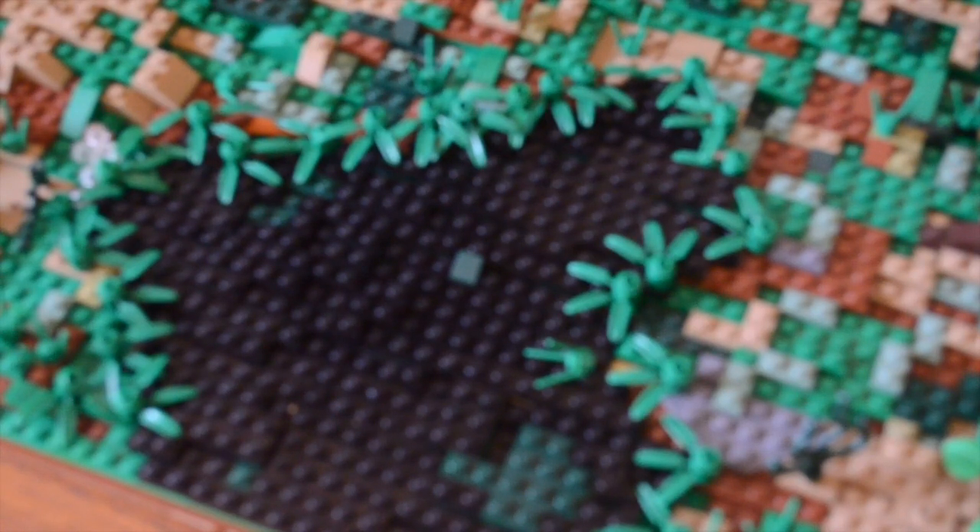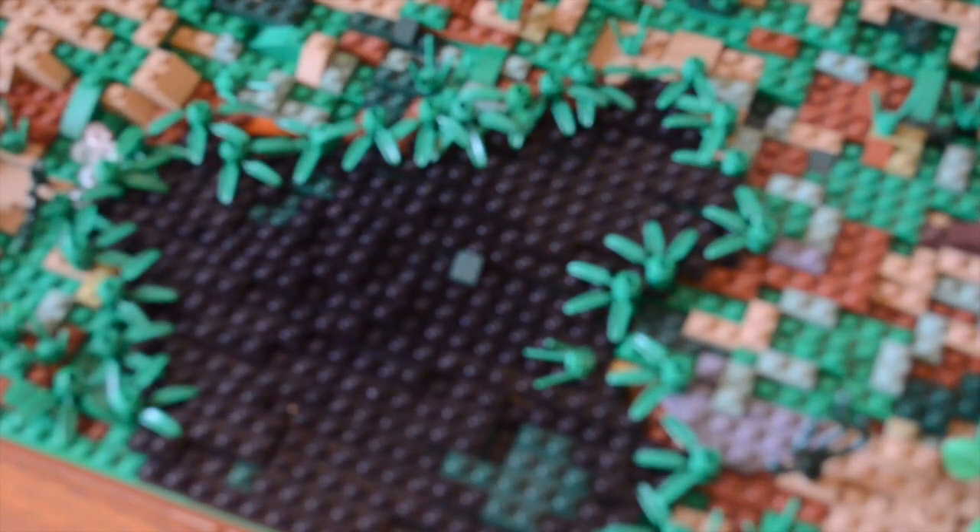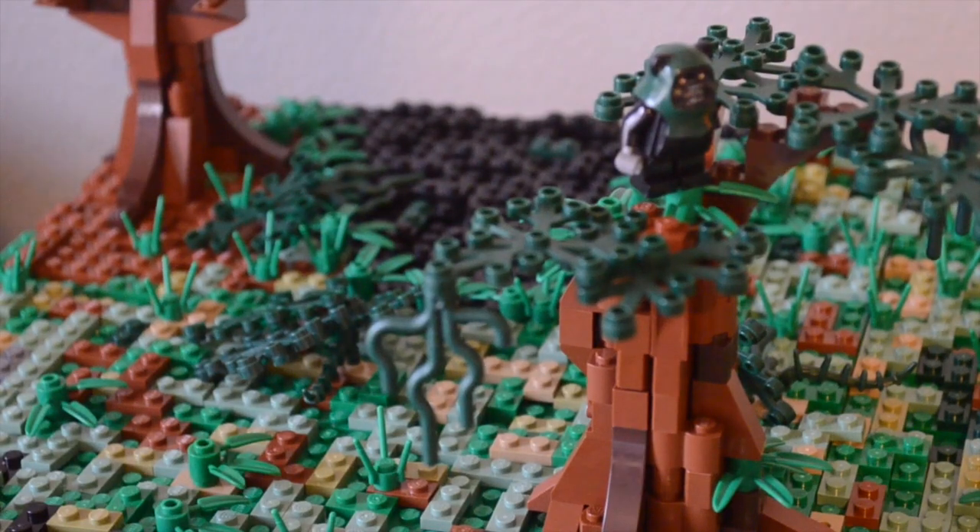Another change I made is these little ponds — there are actually two of them. I surround them with plant pieces to make a more rugged transition, and I used black and dark green 1x2s to represent the darker water. There's another pond way back there as well.